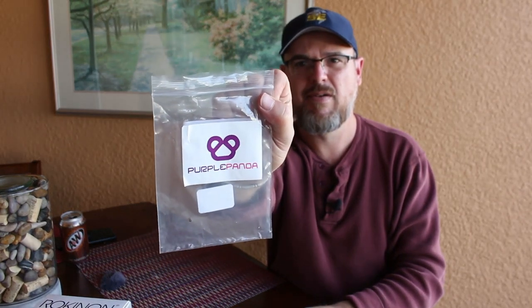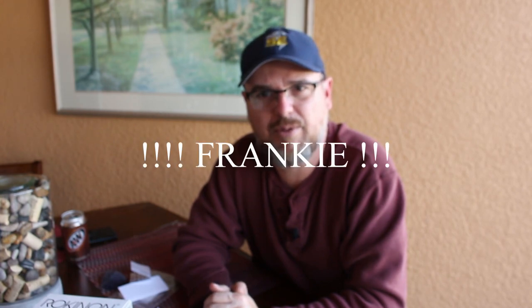So that's the Purple Panda Mic Lavalier. Got it from Amazon. I don't know what we did before Amazon, I swear. I'm going to have to go out there and deal with my dog. I'll be right back.